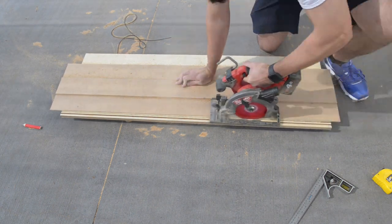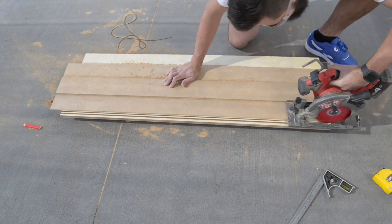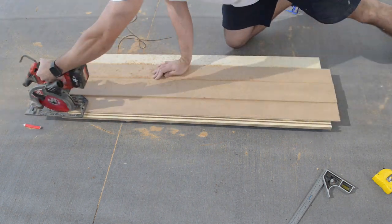Since my blade of my circular saw is only a couple millimeters thick, I had to make this wider by moving my straight edge about a bazillion times.